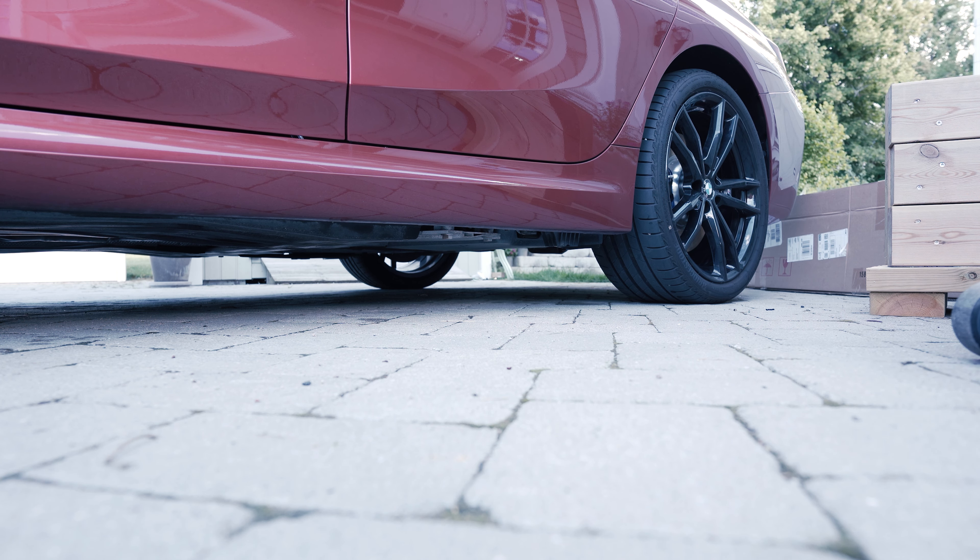Now all the tabs holding the diffuser from below are loose. We need to work our way around the whole diffuser and get all the other tabs which we can see on the eBay one. We'll have to see how we can access them to remove them, and we need to be very careful so we don't damage the bumper or the OEM diffuser.